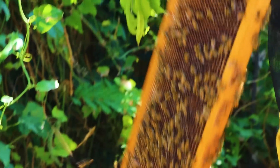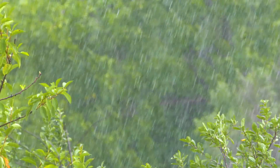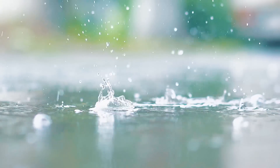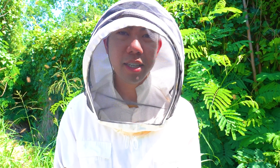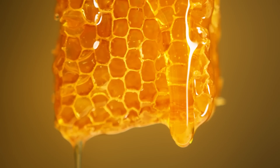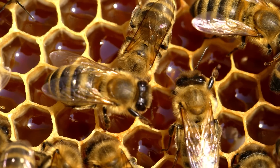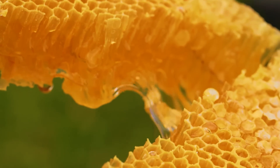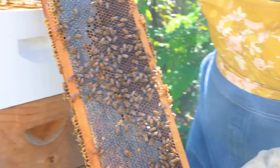How long does it take for an entire box to be filled with honey? It all depends on the weather and the season — if it's really rainy and wet outside, it takes a little bit longer. You can see here that this honey is still nectar. The difference between honey and nectar is moisture content — how wet it is. As the bees dry the nectar out, it becomes honey. So all of this is not ready yet; it doesn't have beeswax on top. It should be capped with beeswax in the next couple of weeks.